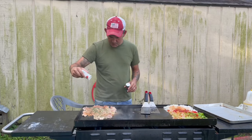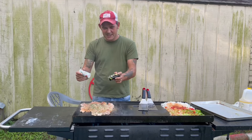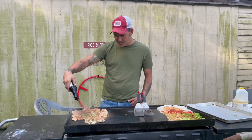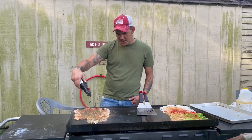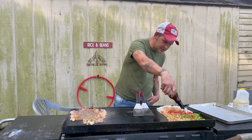Go ahead and hit it with your salt and your pepper — it's a taste thing really. You definitely want to throw some Worcestershire sauce on it, on the chicken as well as your vegetables. Hit it up with that W sauce; it gives it a great flavor.